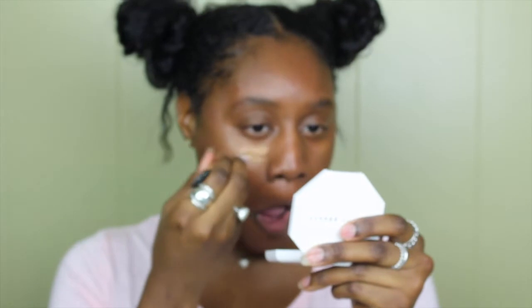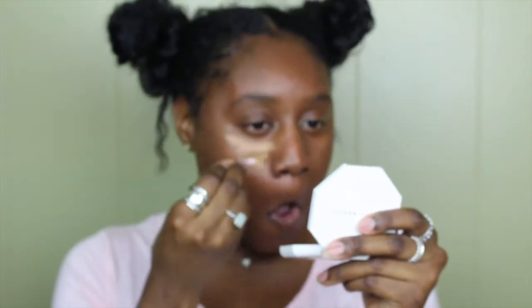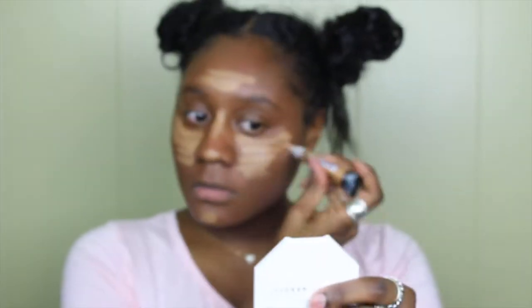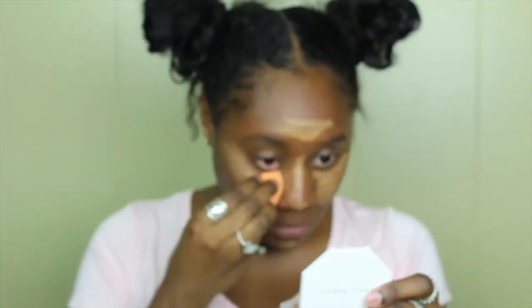After I'm done applying that, I'm gonna be taking the LA Girl Pro concealer in the color Fond and applying that under my eyes, on my nose, and on the top of my forehead, just to give my face a little bit more definition. Then I'm taking my beauty blender just to make sure I can get rid of all the fine lines.